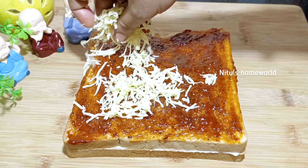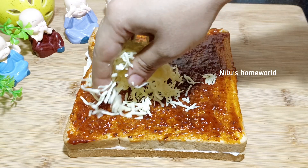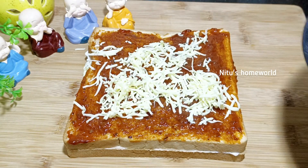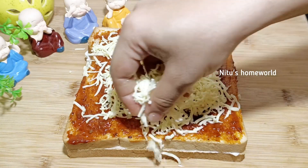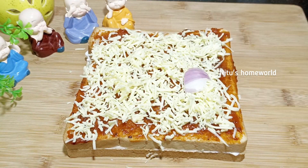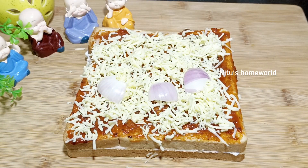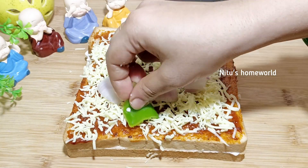We will add our grated cheese and spread it. Whatever you want to eat, you can spread it. Because a lot of people like pizza. You want to add a little bit of cheese. If you don't want something, you can skip it.